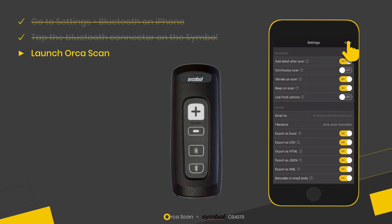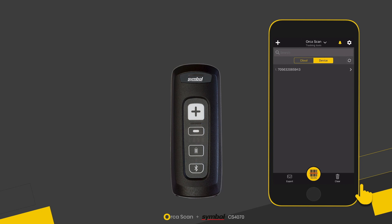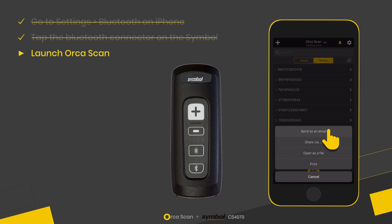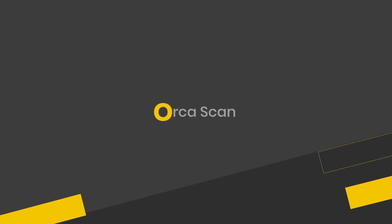turn off the 'add detail after scan' option, which will let me scan continuously. If I go back and scan again, you can see that the items are just added to the list and I can scan quickly and continuously, and obviously export my file as a spreadsheet as usual. So that's how to pair the Symbol CS47 Bluetooth scanner with AUKUSCAN on iOS.